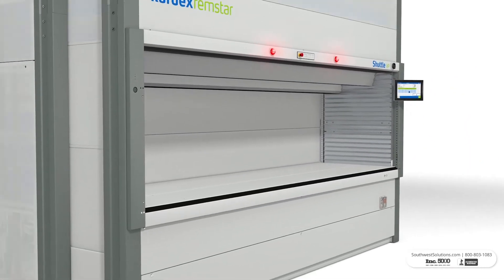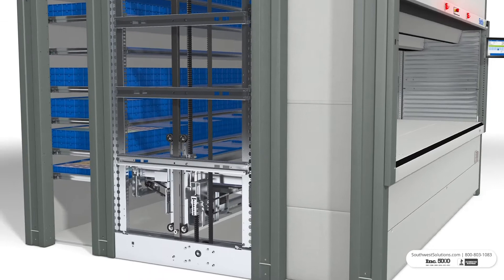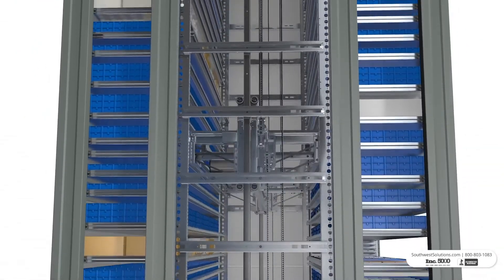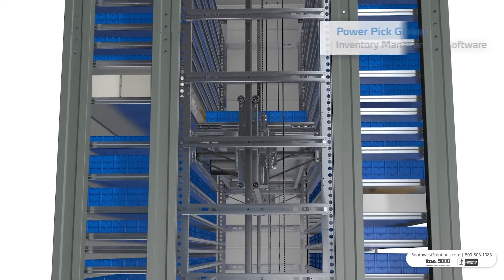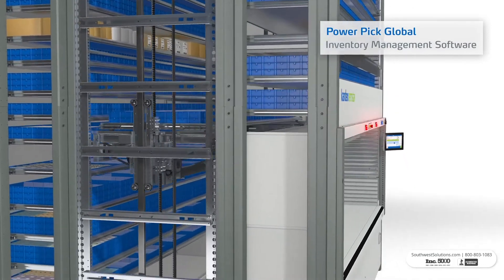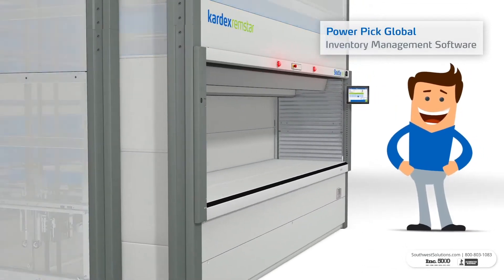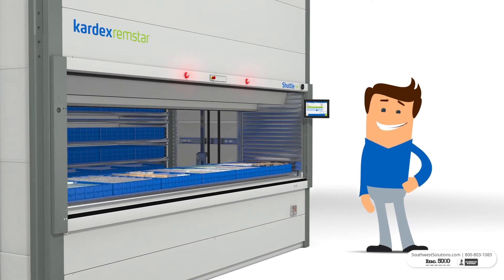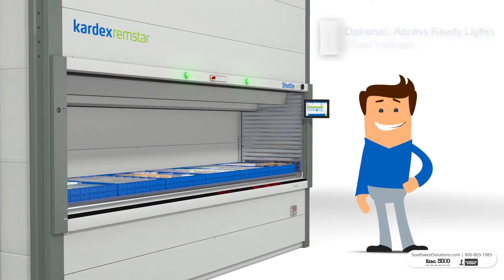Now the extractor moves to retrieve the tray, where the items are stored, and delivers it to the ergonomic access opening. Vertical Lift Modules can be integrated with PowerPick Global Inventory Management software, which automates the order picking process and improves productivity and throughput when combined with appropriate picking strategies.